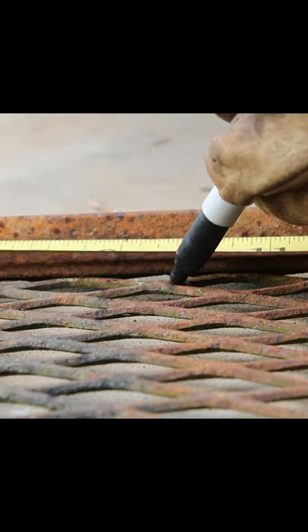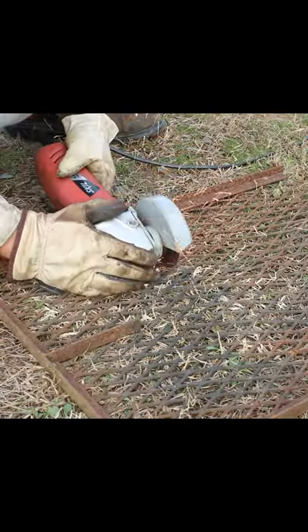What I'm doing is I'm just using some angle iron that I had in my — what I call bone yard. I don't ever throw anything away because you can turn it into something else and save money.